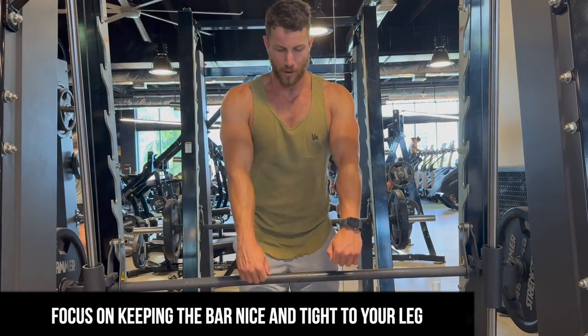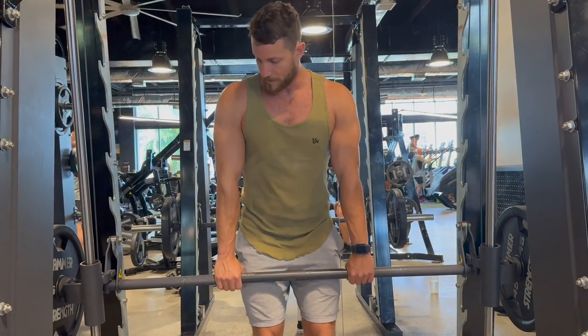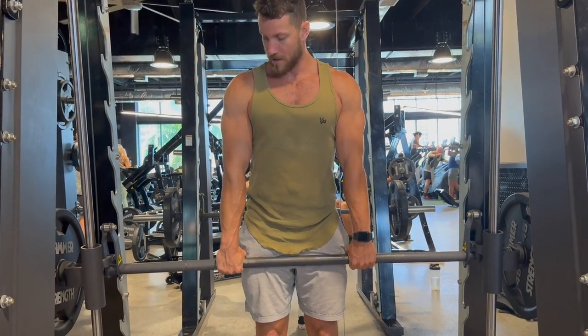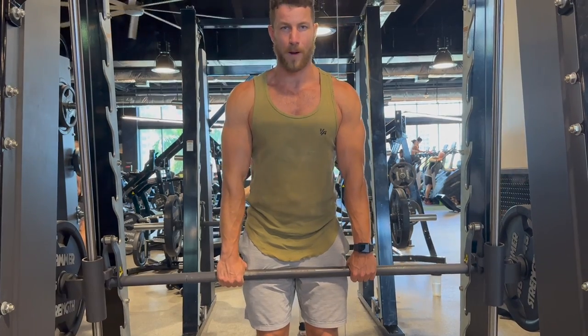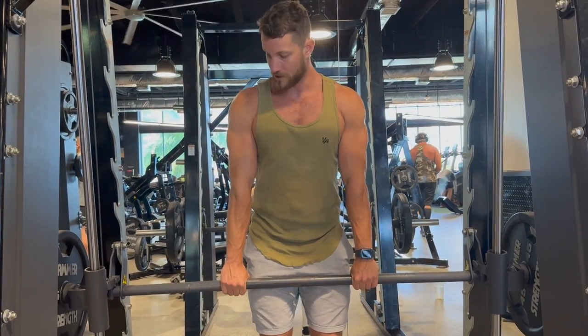A lot of times people keep the bar too far in front, which will cause you to lean forward — it's just a little bit uncomfortable. Starting off, you're going to pick it up and lift up. I'm going backwards just so we can film properly, but typically speaking you'll be pulling it away. For the sake of filming, we're just going to go like this.